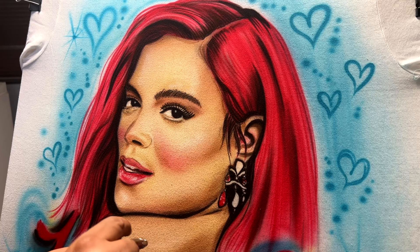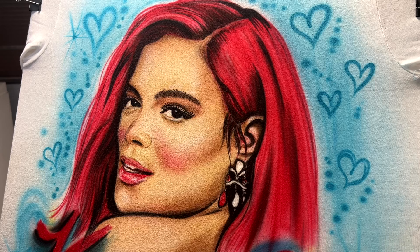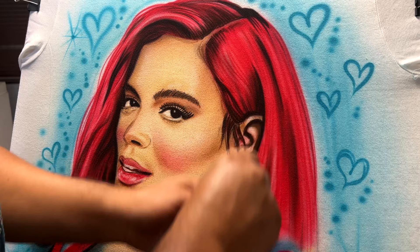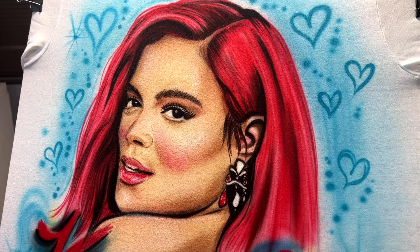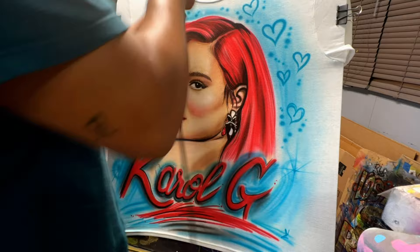Before we wrap up, I want to let you know I have an Etsy shop — check the link in the description below, and leave a comment letting me know what you think of this shirt. We're almost done — doing lots of layers of white and letting each layer dry in between so it gets brighter and brighter. The fabric absorbs a lot of paint, so preserving that white is important — make sure you dry between each layer.